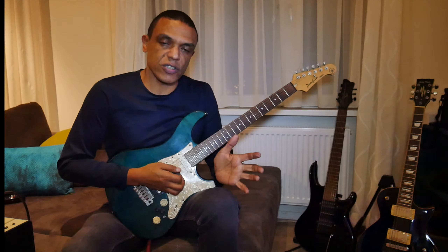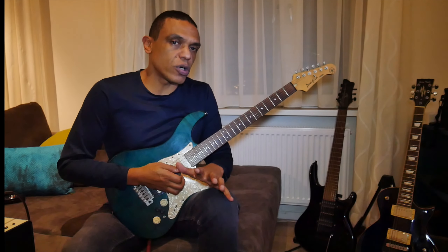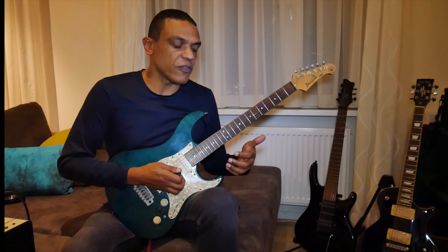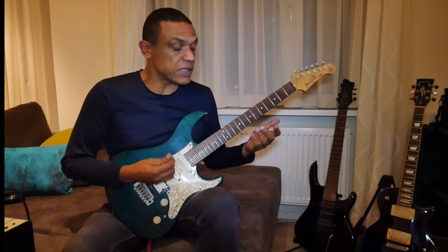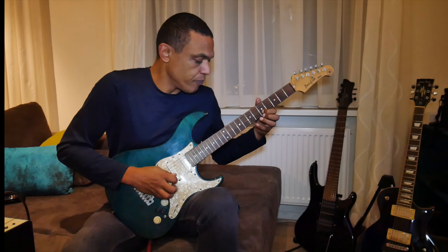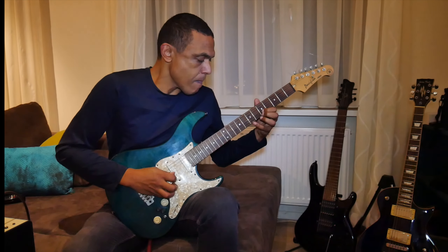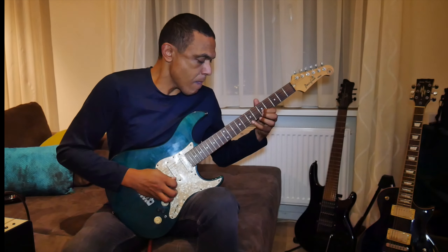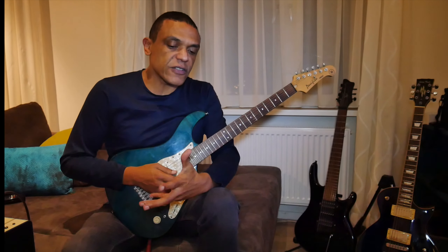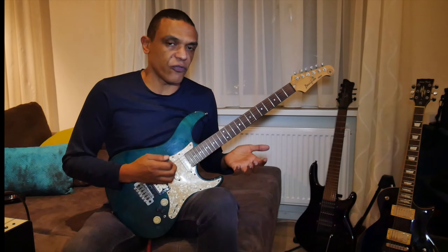The aim here is to do this over all six strings, because it gets more difficult the thicker the strings get. So the lower the strings, the more difficult it gets. Also on the very high strings — at least I struggle with those a little bit as well to get it very precise.